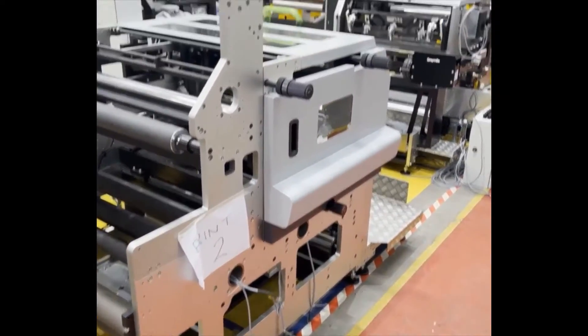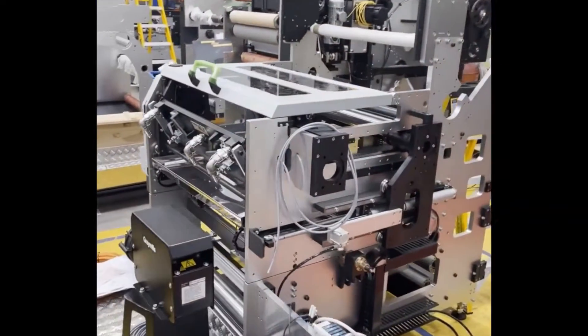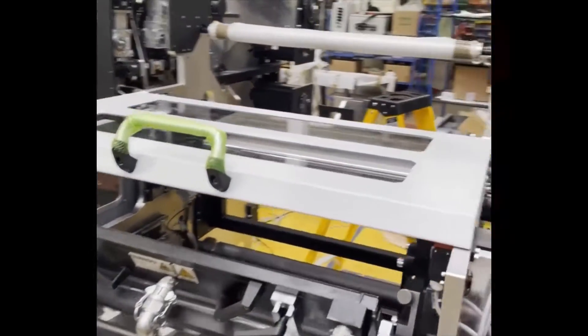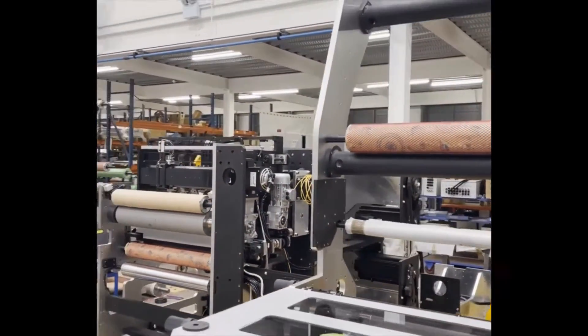Here are the Digicon 3000 print units. This is a 762mm wide machine, and we're going through this side print deck.